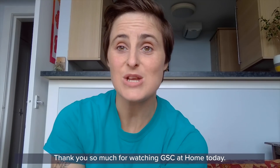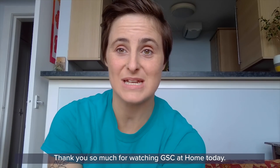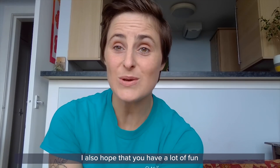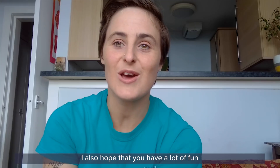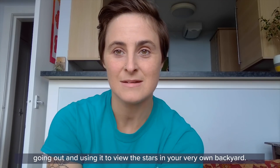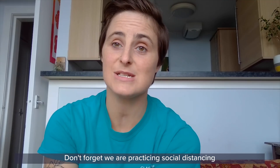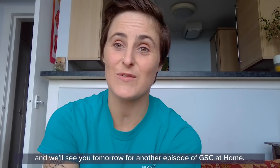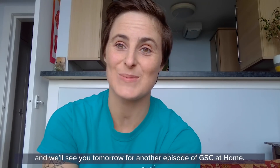Thank you so much for watching GSC at home today. I hope you had fun making your planisphere and that you have a lot of fun going out and using it to view the stars in your very own backyard. Don't forget we are practising social distancing, so when you are out please do stay safe. Have a good one everybody, and we'll see you tomorrow for another episode of GSC at home.